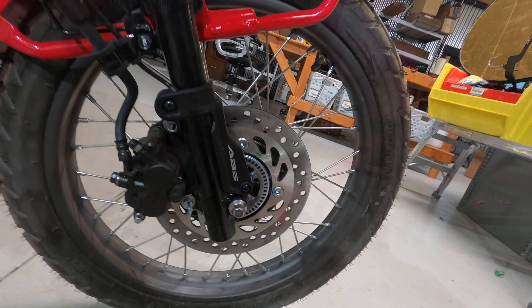On the street, these tires are smooth, they're quiet, they feel like they have wonderful grip. And on the off-road parts that I've ridden so far, they've performed as expected.